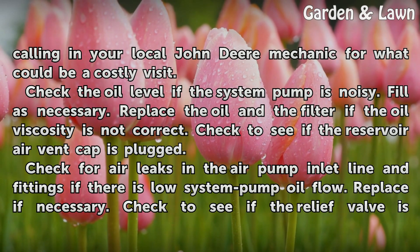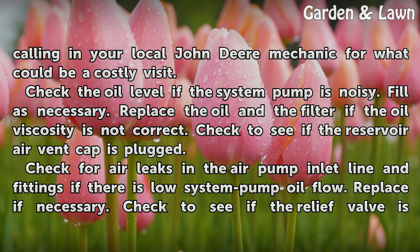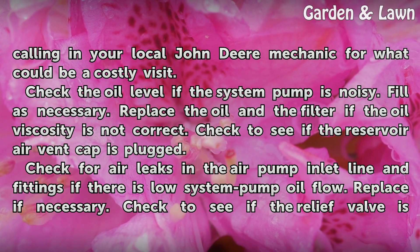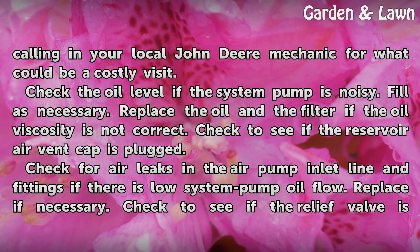Check the oil level if the system pump is noisy. Fill if necessary. Replace the oil in the filter if the oil viscosity is not correct. Check to see if the reservoir air vent cap is plugged.